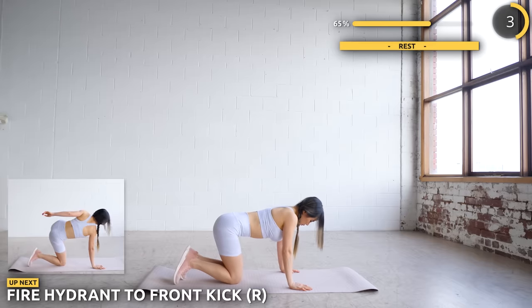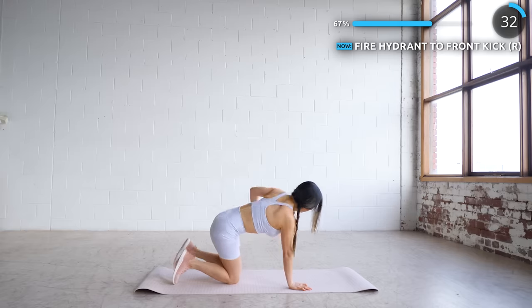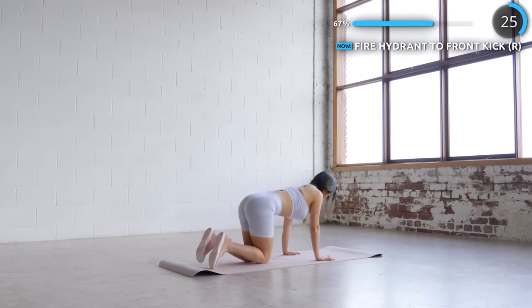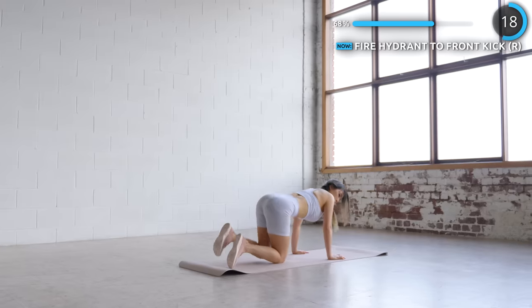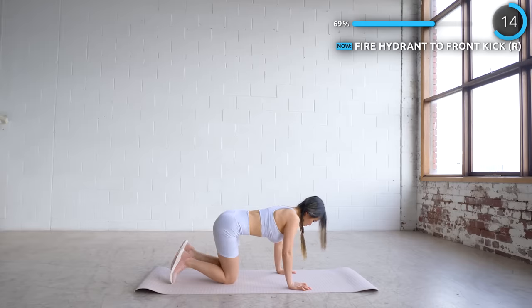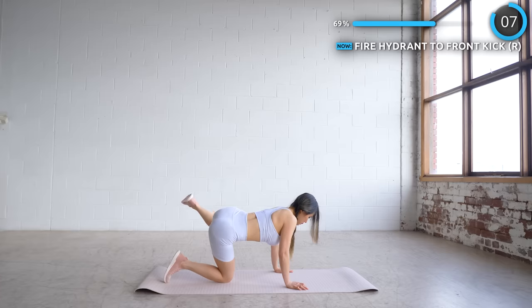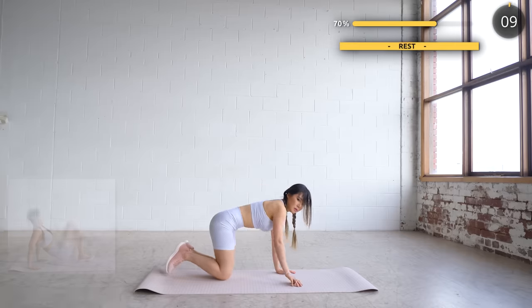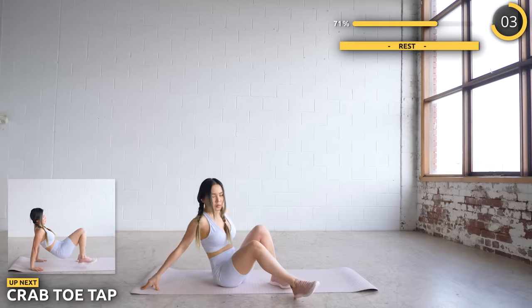And now we're going to do the other side — you're doing great guys, don't give up. Nicely done! Now get in the tabletop position and touch your opposite toes with your hand. Push yourself but don't hurt yourself — rest whenever you need to.